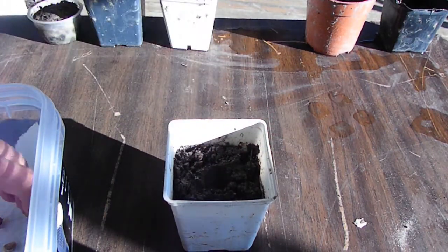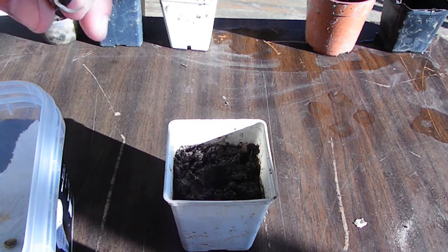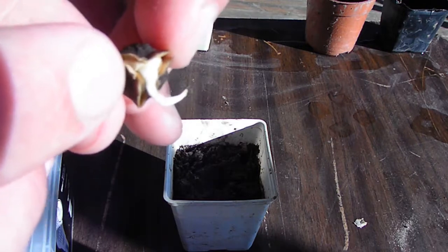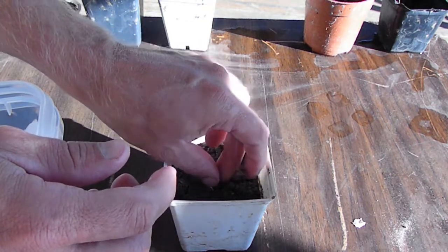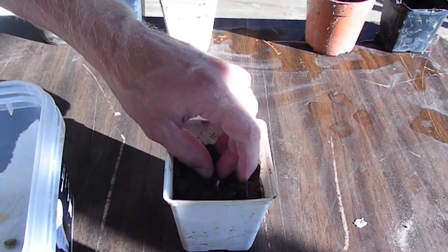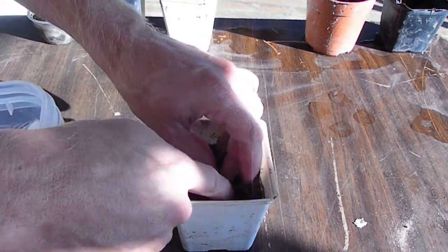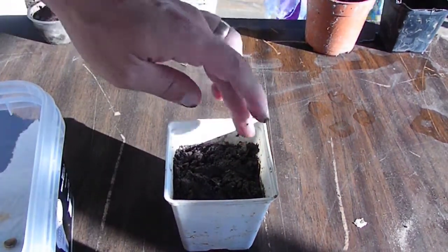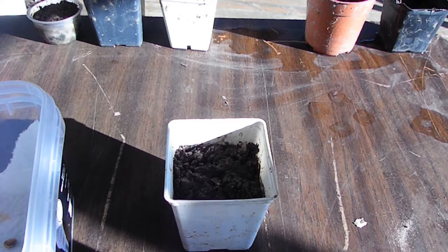Just make a little hole for where the root goes and put the root down. Right at the top of the root is where the sprout will come out, so you want that part going up and you don't want it too far down under the dirt. Then I might cover it with just a little bit of dirt so it's not fully exposed — but even that is going to be just fine for it to grow and sprout.